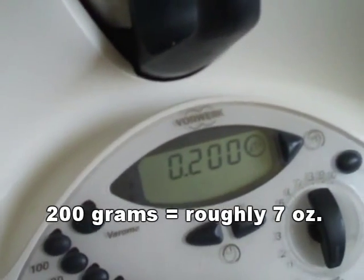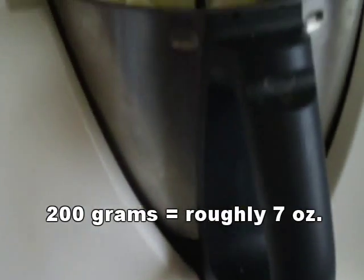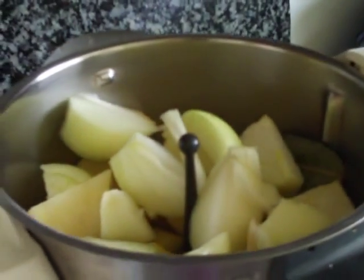200 grams of cebolla — onion. So she knows exactly the quantities. It called for 200 gramos. This is 200 grams of cebolla onion, so she put that in, and now she's going to put in perejil, which is Italian parsley.